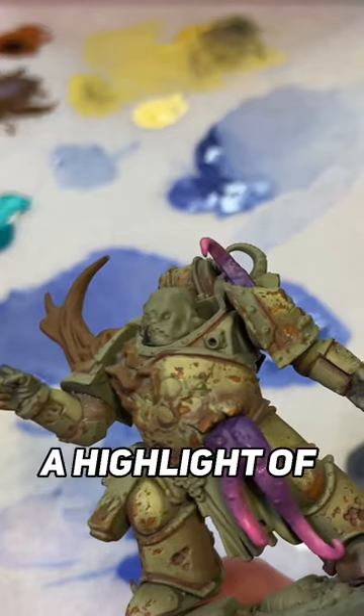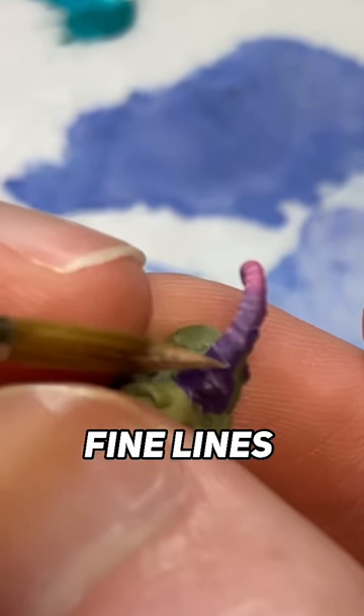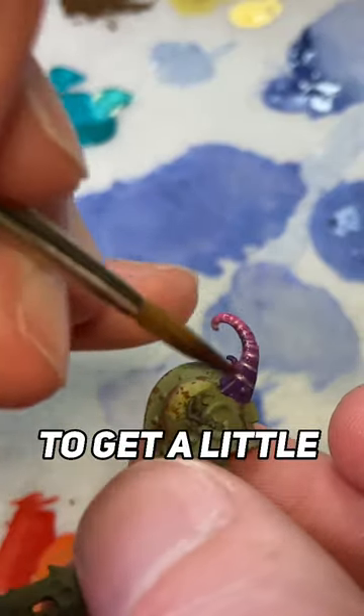Then following up with a highlight of Salmon Rose, watered down to pretty much a glaze consistency, I paint some nice straight fine lines across all of the tentacles to give some nice gross striations and get a little bit of realism in there.